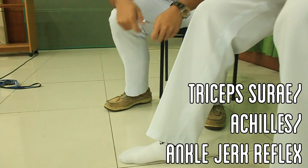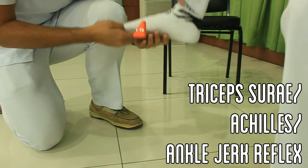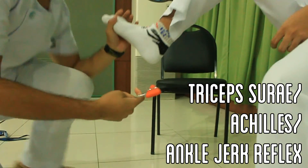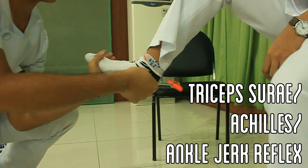Let the patient sit such that their feet are dangling over the floor. Make sure that the patient's ankle is relaxed and support the ball of the foot just enough to put tension on the Achilles tendon. Strike this tendon with the neurohammer. Repeat with the patient's other foot.